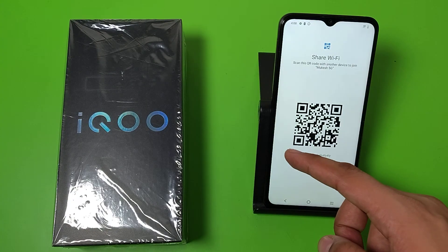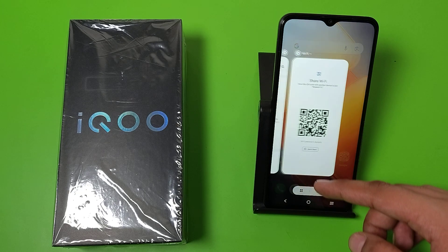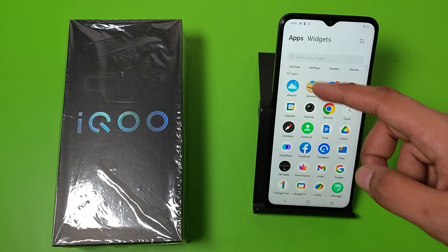Hello friends, welcome to our YouTube channel. In this video, I'm going to tell you about how you can connect your Wi-Fi without a password using a QR scanner on your IQ smartphone. If you have not subscribed to our YouTube channel, then subscribe to it and like our video. So let's start.